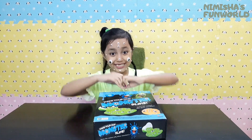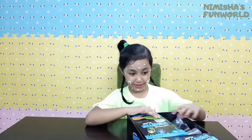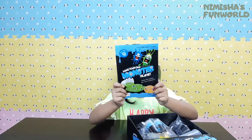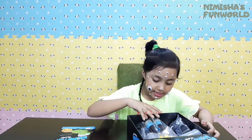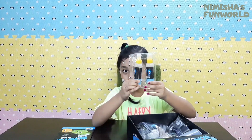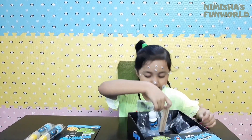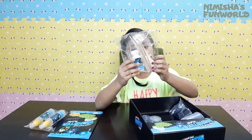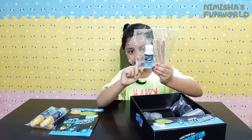So let's open it! Almost time! So guys, this is the instruction. And these are the two bottles of glue solution. These are the two droppers, sticks, and borax activator.